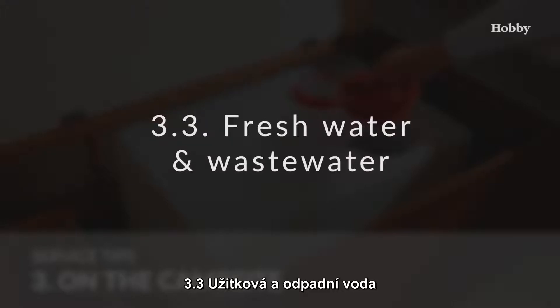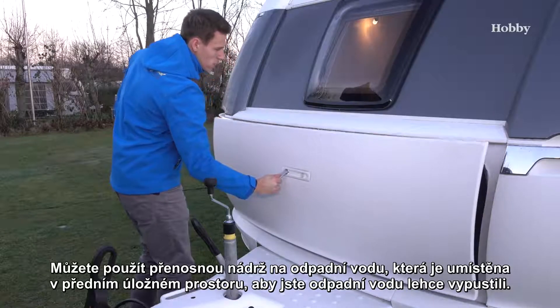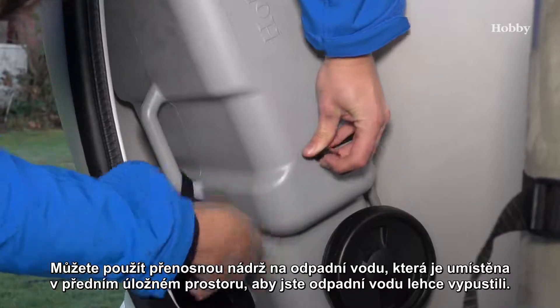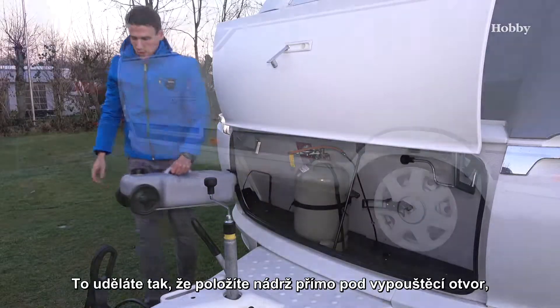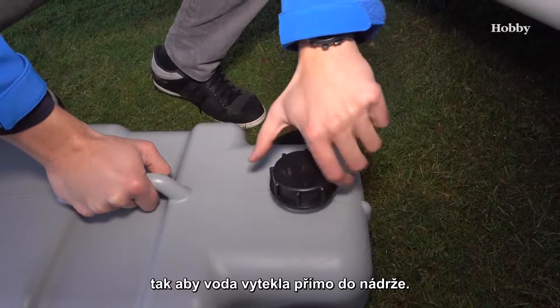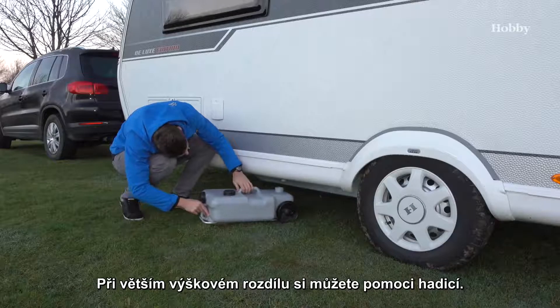For fresh water and waste water, you can use the portable waste water tank which is accommodated in the drawbar box. During the trip, put the tank directly underneath the drain opening of the caravan so that the waste water runs into the portable tank. You can bridge large height differences with a hose extension.